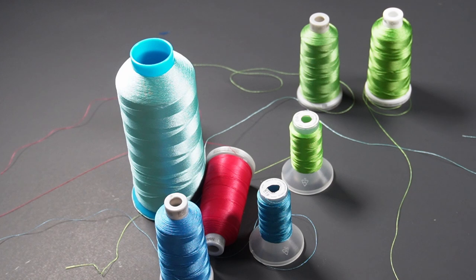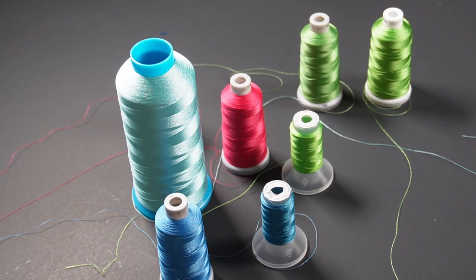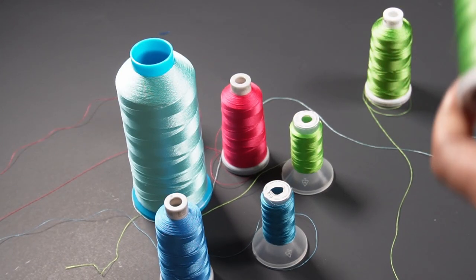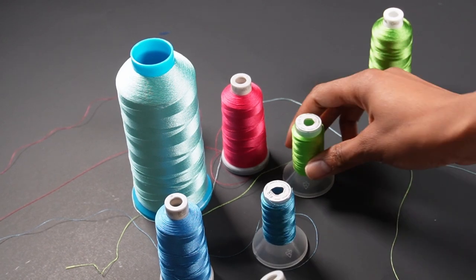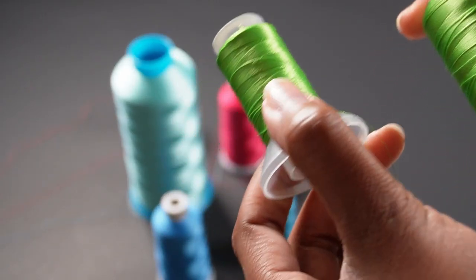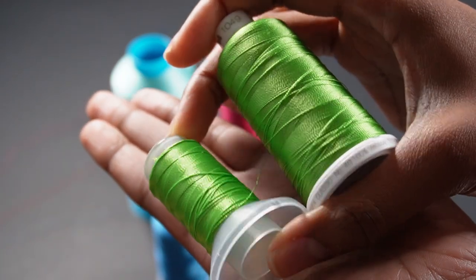Polyester is a little bit different from rayon, and when I first started in embroidery I had no idea about the differences between the two. Polyester is a bit stronger than rayon and it has a bit of stretch to it. Back in the day polyester was always less shiny than rayon, but now you often cannot tell the difference between the two.